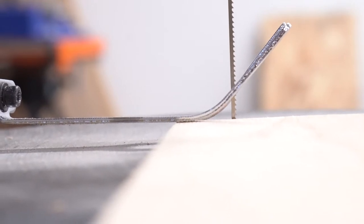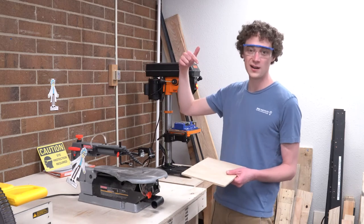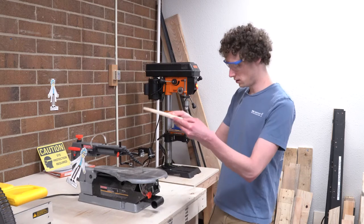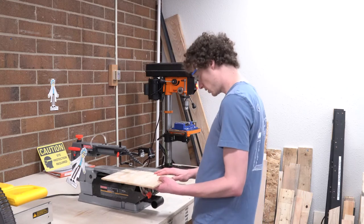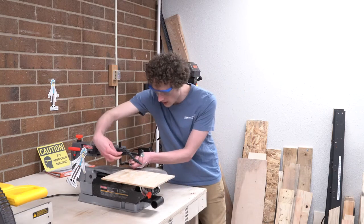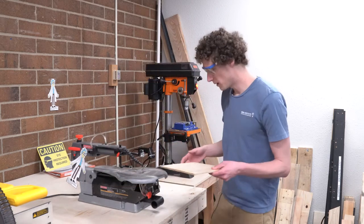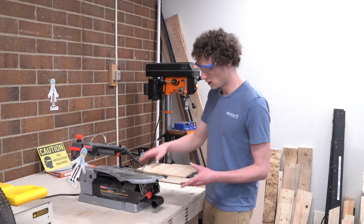If you look closely at the blade, you'll notice that the teeth are pointing down. So every time the saw goes up and down, it's doing the cutting on the downstroke, and on the upstroke it's not cutting. You don't really want the saw pushing your material up in the air, so that's what this guide is for. To make sure it's in the right place, adjust it with this little red knob here — unscrew it and lower it down until it's just barely touching your material, then tighten it down. That's going to help a lot and make sure your material stays in the right spot.